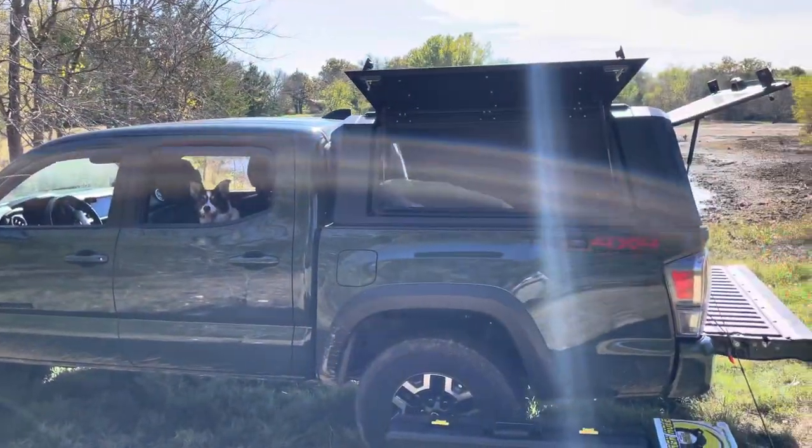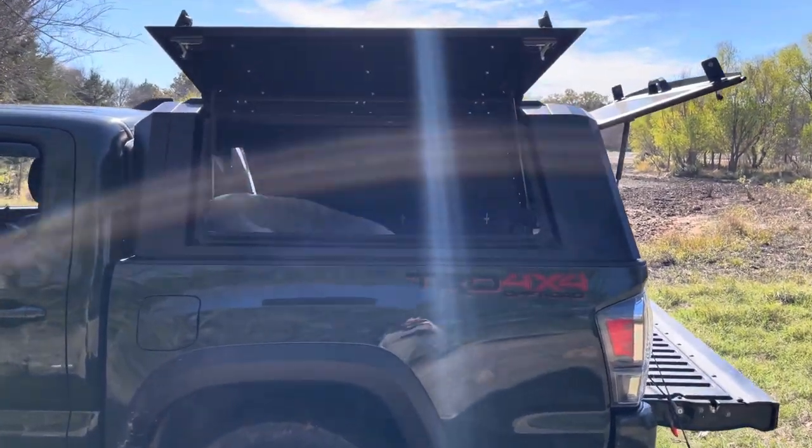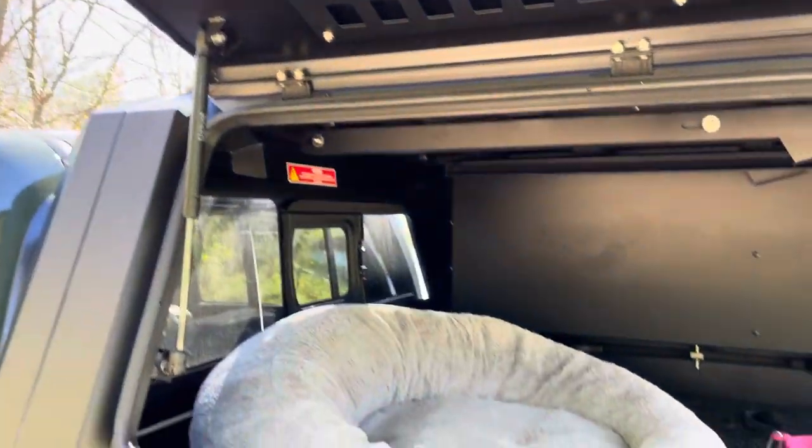This is a review of my RSI Smart Cap. I've had this for about two months now on my 2022 Toyota Tacoma — this is the Evo A, the Adventure model.